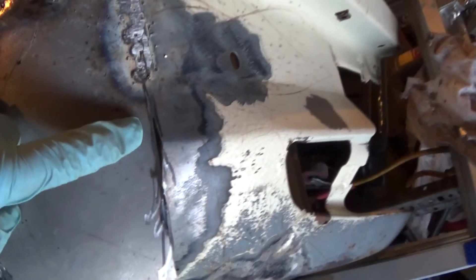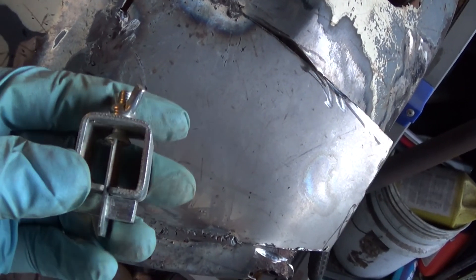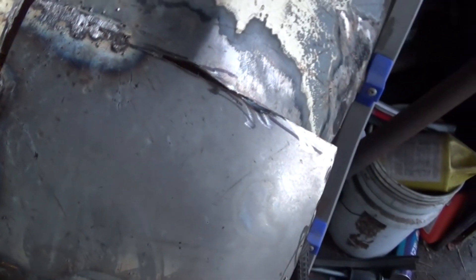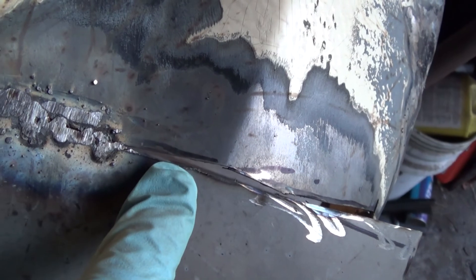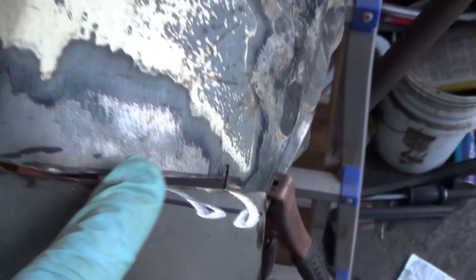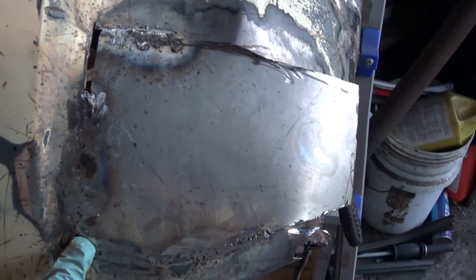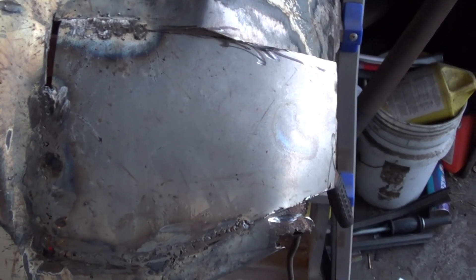I'm just bending the patch into place and welding section by section as I go. These are my butt welding clamps, which I may have showed you on a previous video — basically they go through and hold the panel in place. Next time I'm out here, possibly tomorrow night or possibly Saturday, I'm going to work around this ridge right here. I'm still cutting and forming the patch as I work it into place. It's not the easiest bit of work, but all my experience so far with this car is starting to pay off.